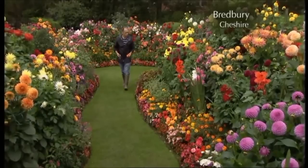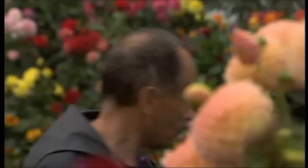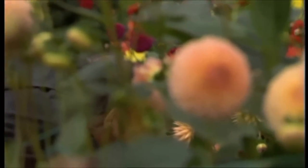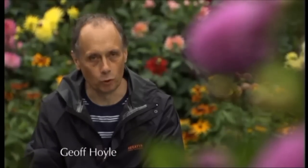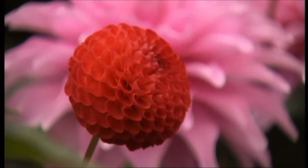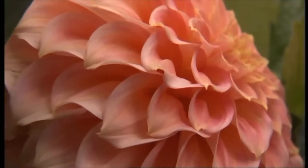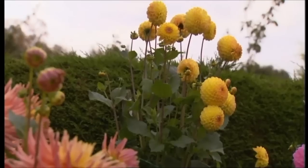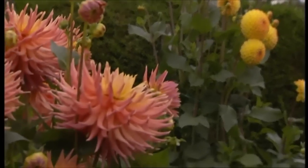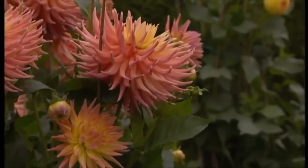Whatever position you want to put it, there is a dahlia that will fit. I love the different sizes and shapes and colours. For starters, you've got every colour except blue. Then you've got big ones and you've got the miniature pompon dahlias, so you've got a wide variety of sizes and different shapes as well, and also even heights.